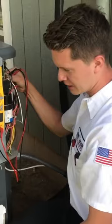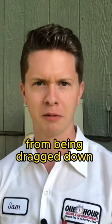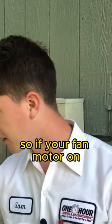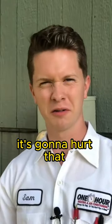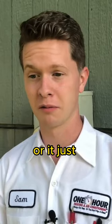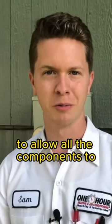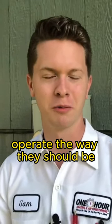Usually in a case like that, replacing it preventatively could prevent any other parts from being dragged down with it. So if your fan motor on top here isn't getting enough power, it's going to hurt that fan motor and keep it from actually pumping enough air or keep it from overheating. There's got to be the correct amount of power to allow all the components to operate the way they should be.